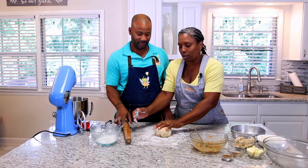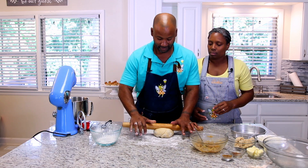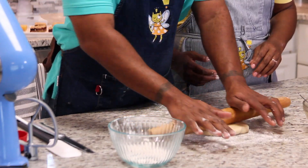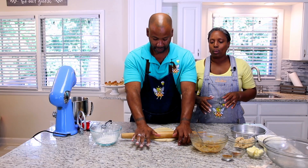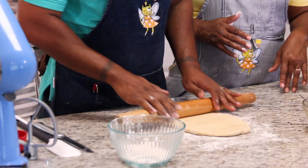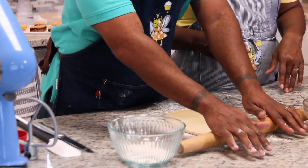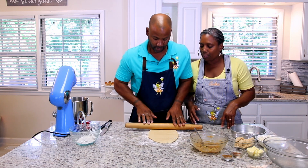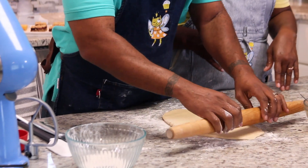This is the harder part for people. You're going to want your dough to roughly be 12 inches long and 6 inches wide — we're getting pretty close. Your dough should look nice and elastic. If your dough is hard, you used too much flour. This is going to make roughly 6 to 9 cinnamon rolls.